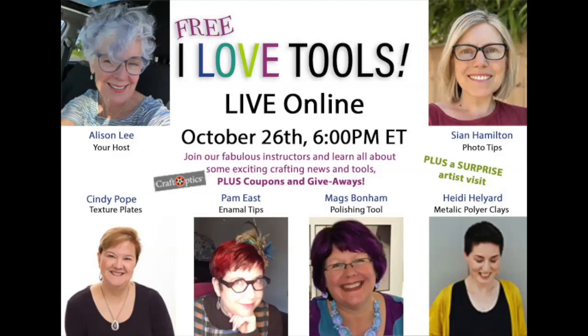Ms. Pam East is showing her favorite enameling tool, and I'll be totally transparent — I know there are a few things spelled wrong in the artwork; I had a rough month putting everything together. It's metallic polymer clays and enamel — I apologize, that will be fixed. Then the guru of texture plates, Miss Cindy Pope, is back showing how she makes fantastic texturing tools. At the end, Ms. Barbara Becker Simon, who has classes on Craftcast, is our guest artist — oh my gosh, you're going to love what she's making and selling.